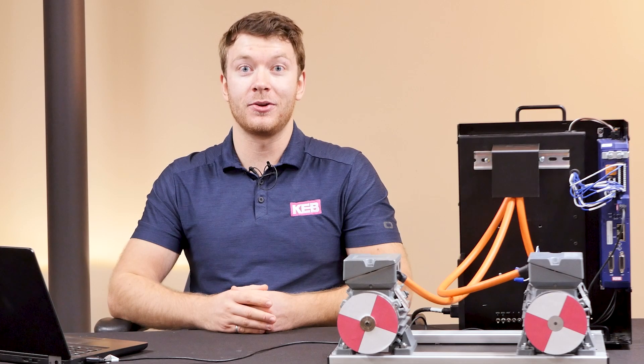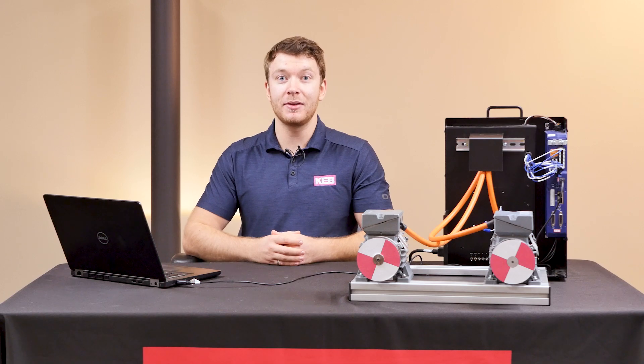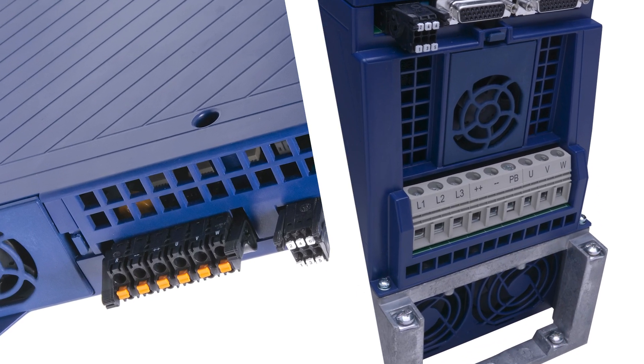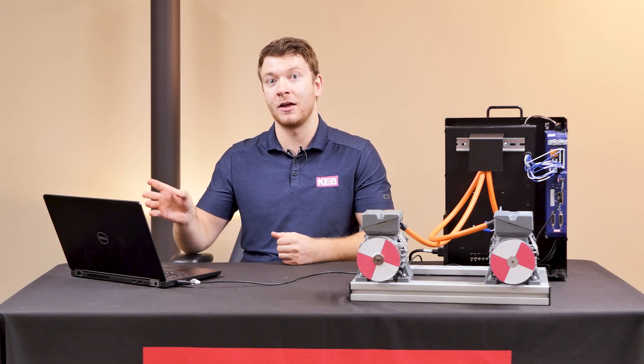However, it's not always practical to use separate VFDs for every motor. To achieve a multi-motor setup, all of the motor leads coming out of each individual motor would be connected onto one common point. This can then be routed through the UVW output coming out of the drive. We would also have to add individual overload protection for each motor, because the drive doesn't have a way to detect the individual motor temperature of each motor.